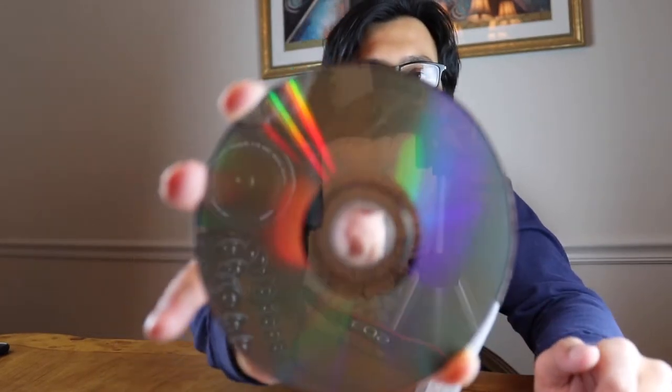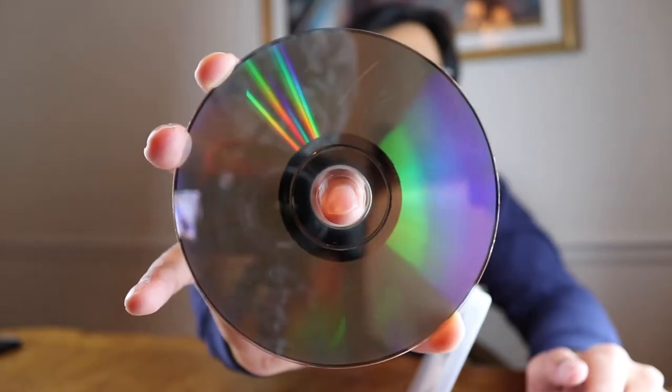One of the discs was out. How scratched up that is — I'm going to have to go return this. I shouldn't have touched it, but that's fine.